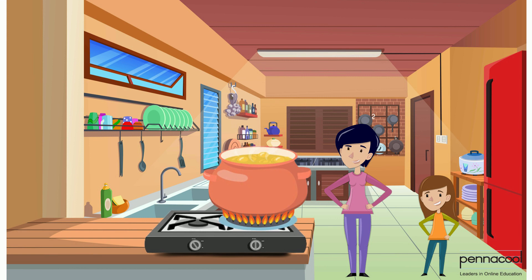Sarita's mum cooks this soup in a pot that can hold 45 litres. 30 litres was for the Mayfair and the remainder was to keep for the family. How many litres of soup did Sarita's mum keep for the family?